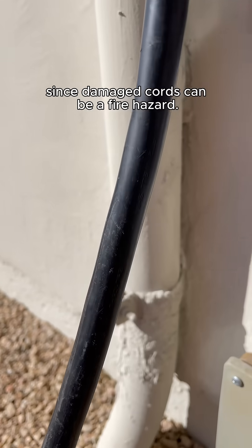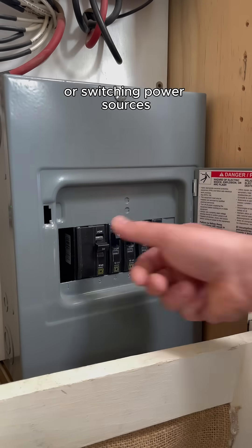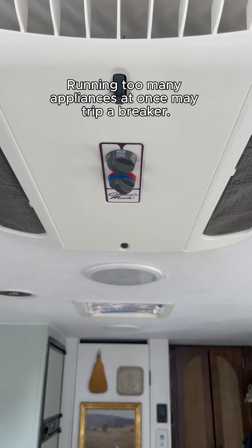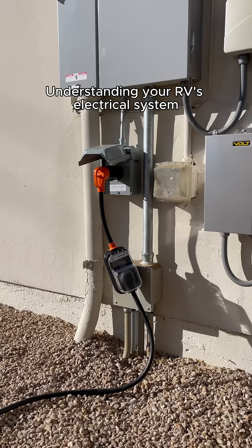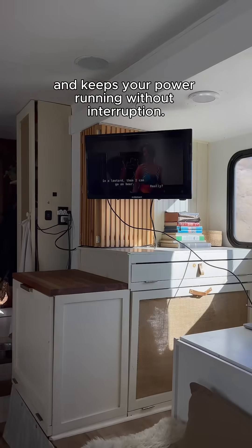Check your power cord for wear since damaged cords can be a fire hazard. Turn off high-energy appliances before plugging in or switching power sources to avoid surges. Be mindful of your total power usage — running too many appliances at once may trip a breaker. Understanding your RV's electrical system helps prevent costly damage and keeps your power running without interruption.